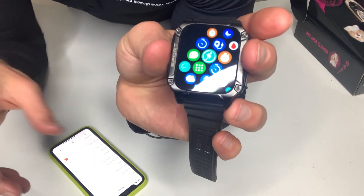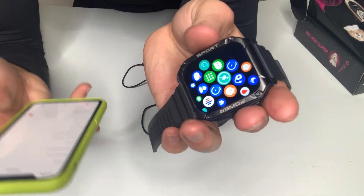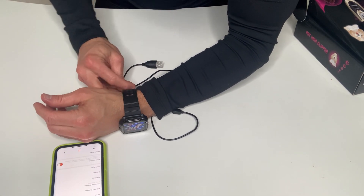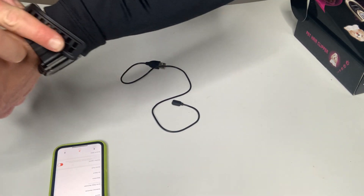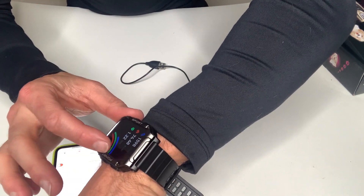The amount of stuff this thing can do is kind of ridiculous, and the way it syncs up to the app on your phone makes it super easy. That's also how you're able to change the watch face. This effectively makes the watch like 200 different watches — however many watch faces there are.